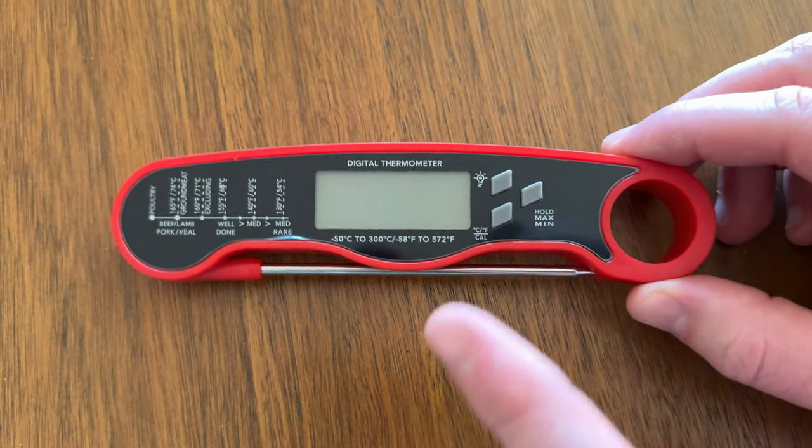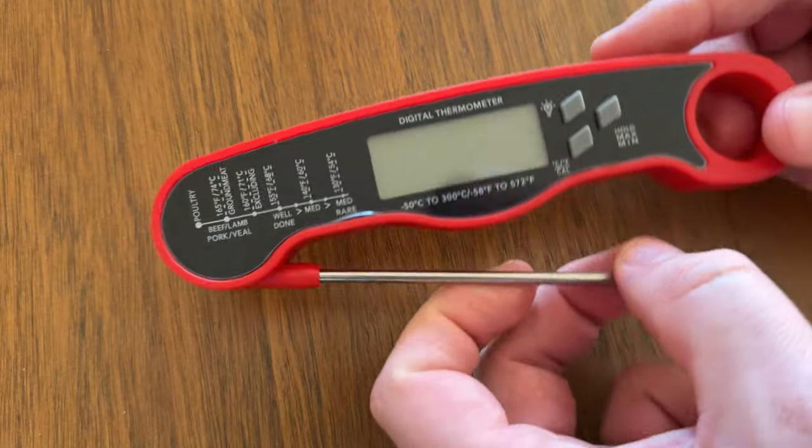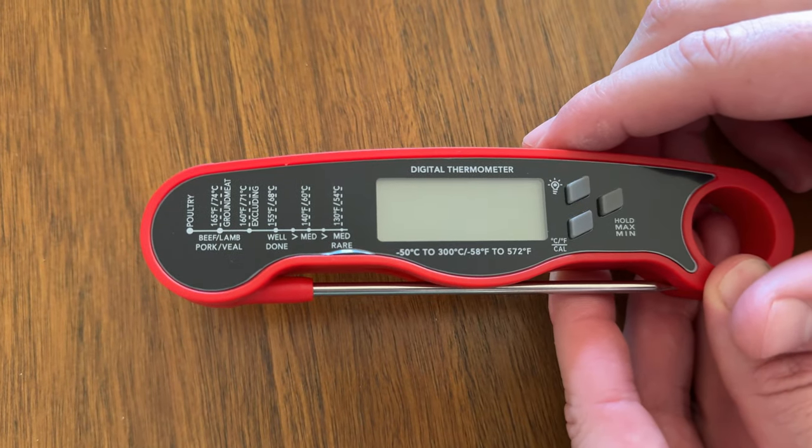So in this thermometer, you get a magnetic thermometer, so it turns on and off by opening it or closing it, so you don't have to worry about turning on or off or worrying about battery.